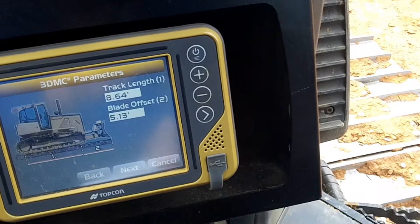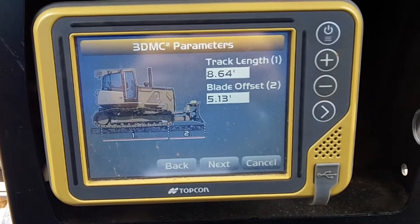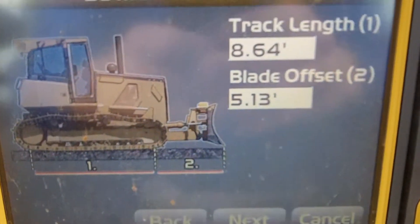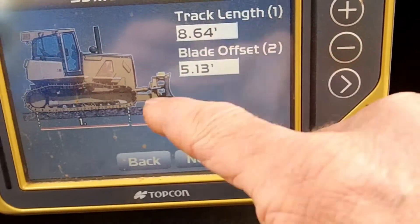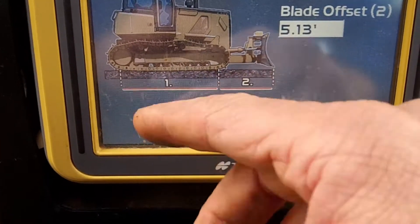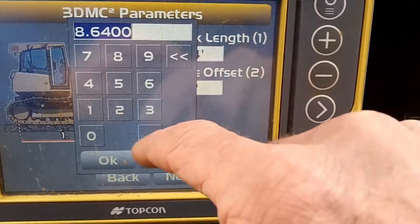That was a big one. Let me redo these — I just retook all those measurements. Number one: center wheel — basically 8.66 is what I got. That was close.